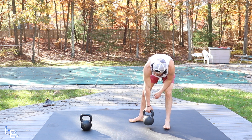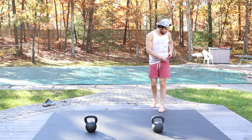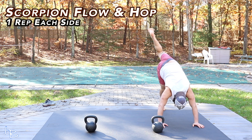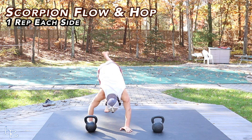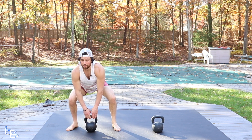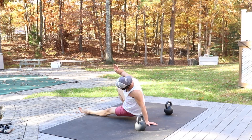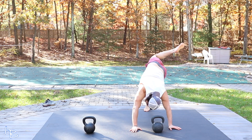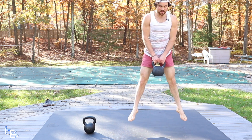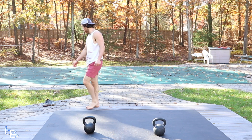14 seconds left. Now, new flow — a little scorpion kick action. Scorpion kick, land, half scorpion kick, and kick through. Then you're gonna push back — and here's your bodyweight flow — into double kettlebell jump, back down, push back. Scorpion over, half scorpion, kick through. Hold. Control. Push back. Double kettlebell, back down. That's your rep — a little extra time, about 20 seconds.